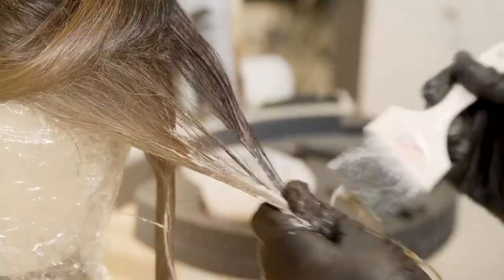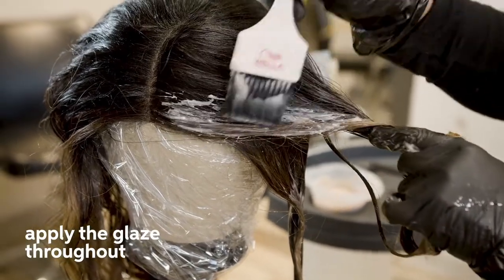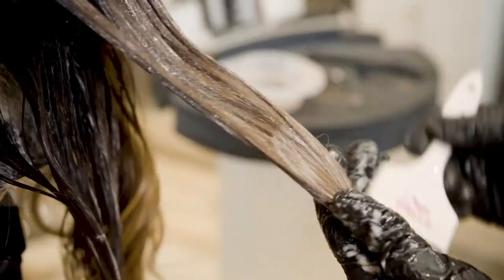Shinefinity is formulated with no alcohol, no ammonia, no silicones and no parabens for a clean formula. Shinefinity is a long lasting color glaze, true to tone with amazing shine.